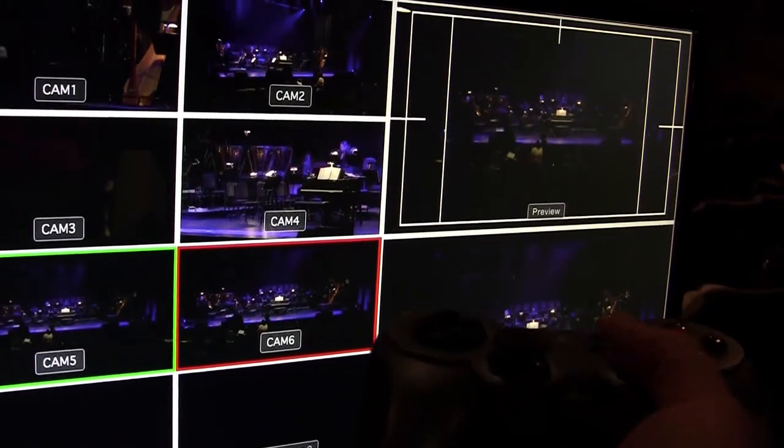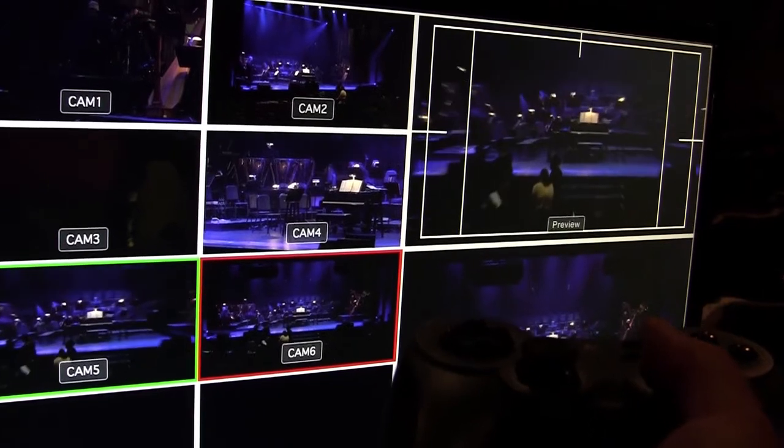One of the biggest issues I have when I do these shoots is just the cost of having a whole crew, so this kind of lets you get away without having to have so many people involved.